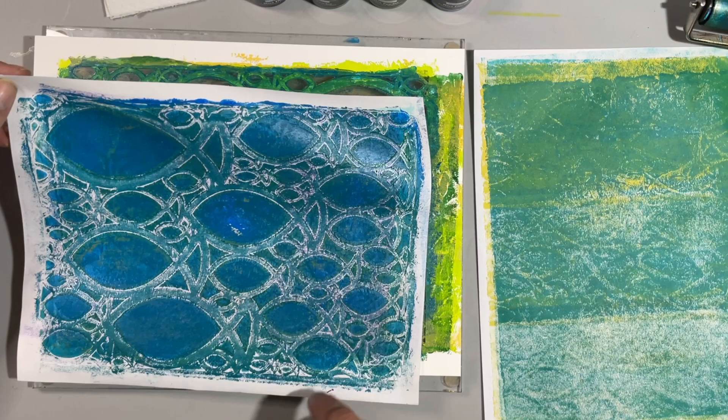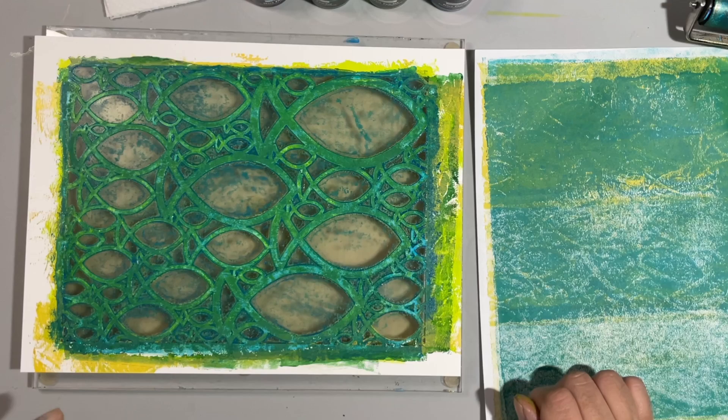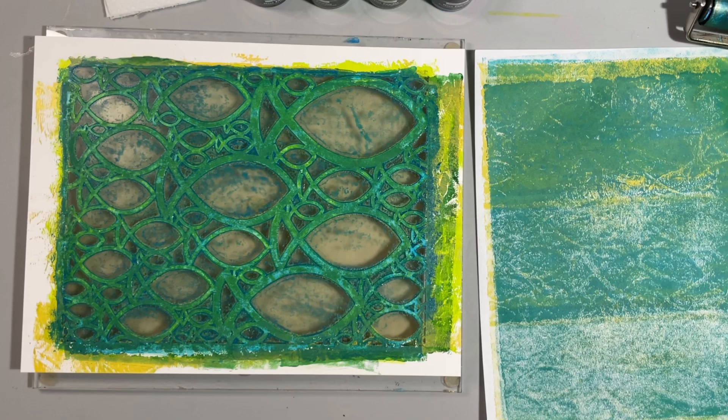Yeah, that's pretty cool — see the yellow coming through, some of that purple from the background peeping through, and it works really well with that shade of blue. Very nice fish. I'm gonna leave that on there and move on to the next color — maybe we'll do some mica powder with the next one.